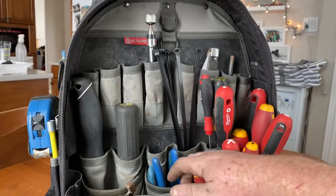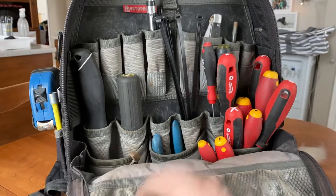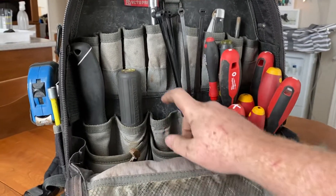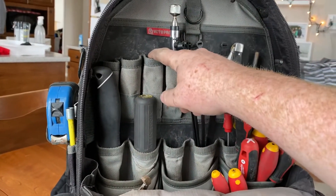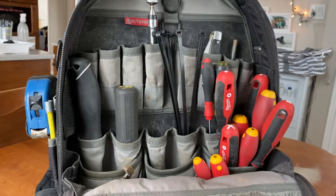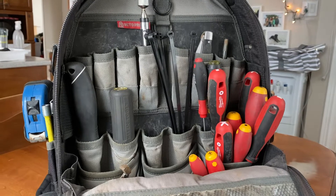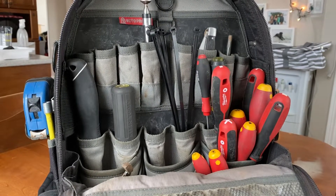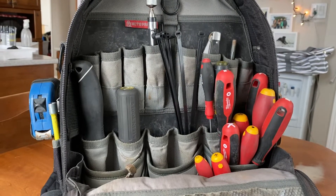Usually in this pocket I also have my linesman pliers, but right now I have my jacks, my wire strippers, and behind is also my 10-in-1. Up here I'd keep my pen tester, which are usually the three things I grab right before I go into a job or a service call, because usually you can do the entire job with just those three things. So they're not always in my bag — they're often just in my pockets.